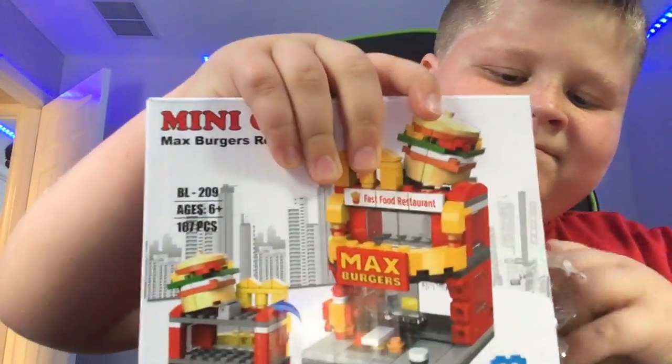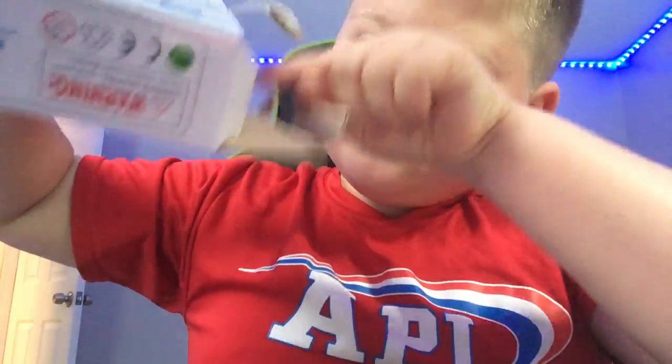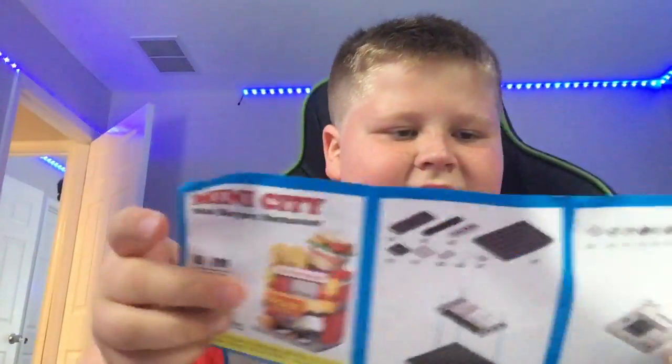It's always so hard to open these. It's going to take me a second. Alright, that looks like a lot of pieces. Stickers. There's so many pieces. Oh, that's it? Alright. Let's open the instructions.